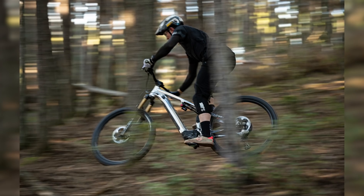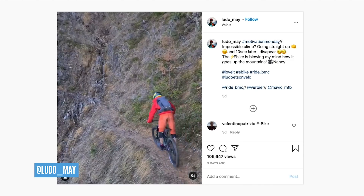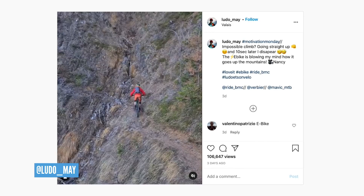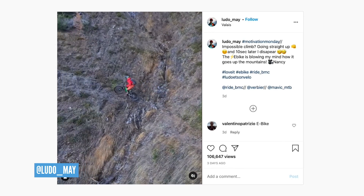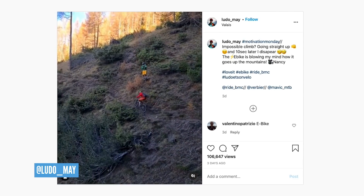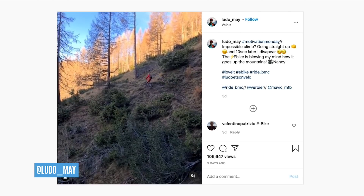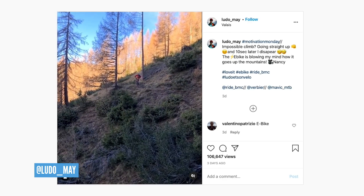Let's take a look at some stuff that's been going on on social. Checked out some cool stuff on Instagram recently, and the man of many insane climbs on a standard mountain bike has got involved in e-bikes. Ludo May has done this amazing climb and he's been simply blown away by what is possible on his e-bike.